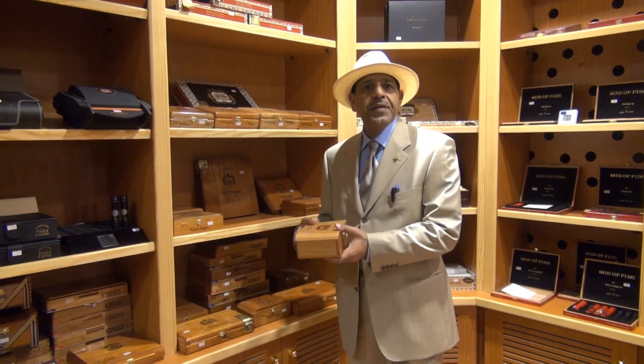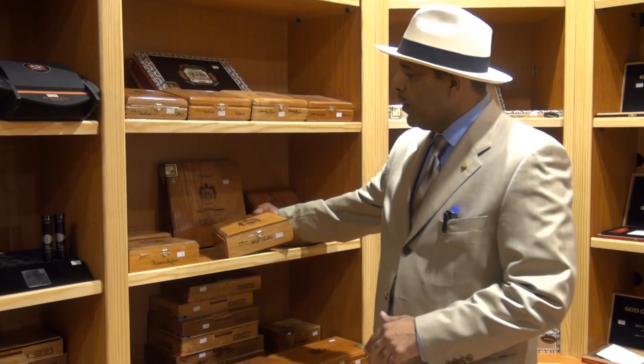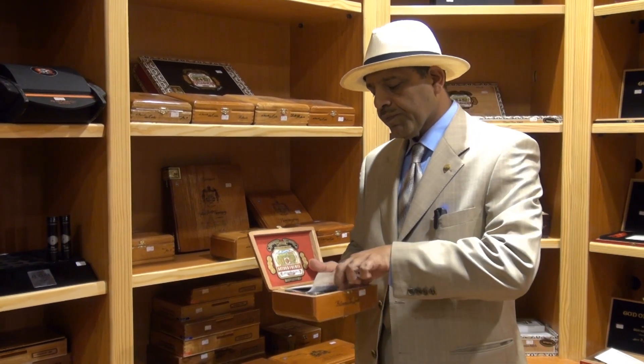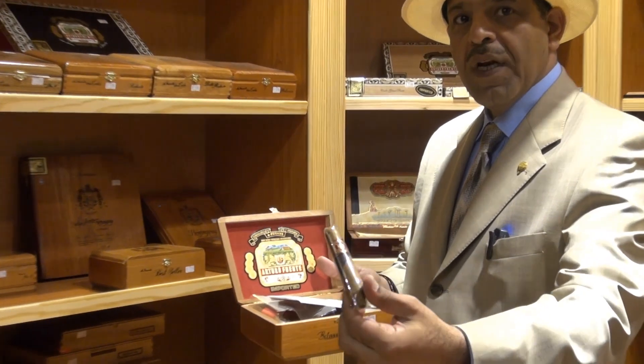The Hemingway line comes in different categories. We have the best seller, and you have the Between the Line — they come with two wrappers, this is the Between the Line.